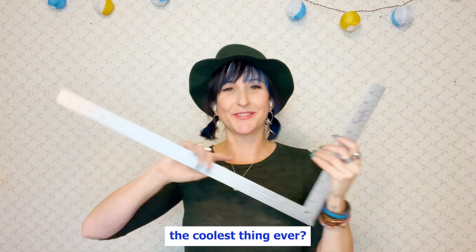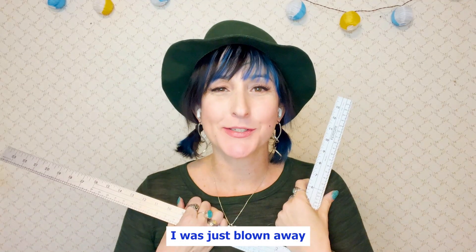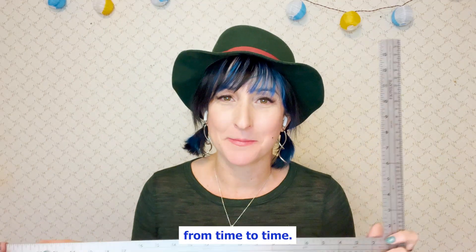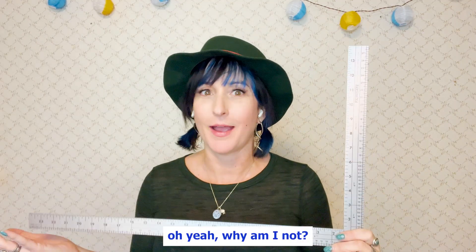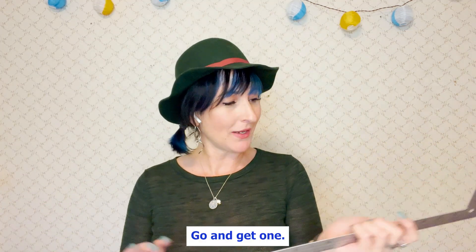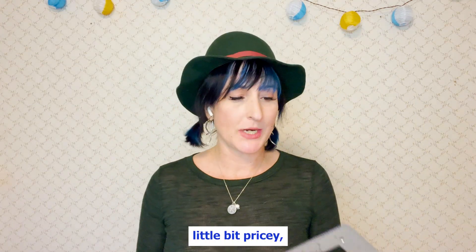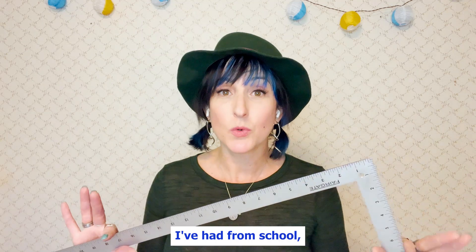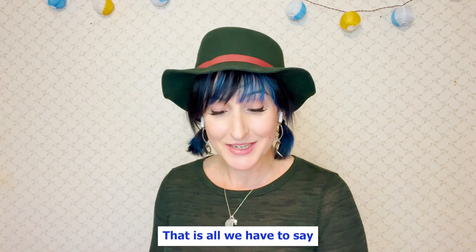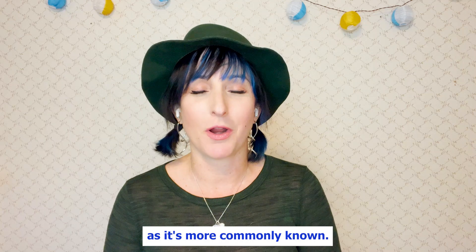Isn't that like the coolest thing ever? Don't you love this ruler so much more? I was just blown away the first time I heard about those things. And honestly, I forget about it from time to time, and then I'm reminded and I think, why am I making things hard? So hopefully this helps you — if you don't already own one, go and get one. Fairgate is the ruler that I have. They can be a little bit pricey, but it's really handy. This is the one I've had from school, so definitely worth the investment — it's something you'll have for a really long time. That is all we have to say about the handy tailor's square, or L-square as it's more commonly known.